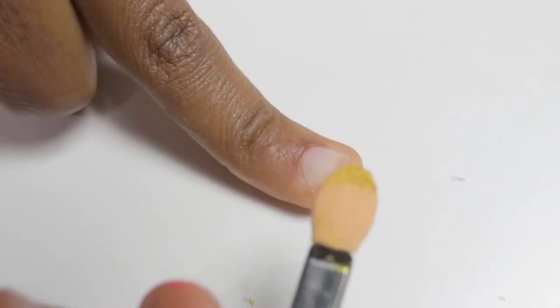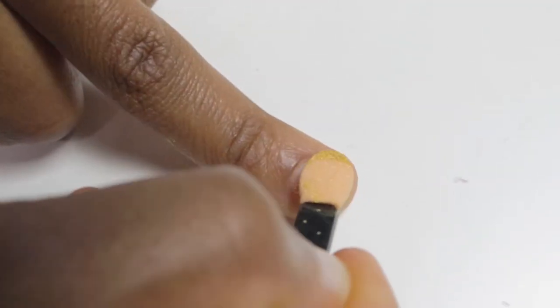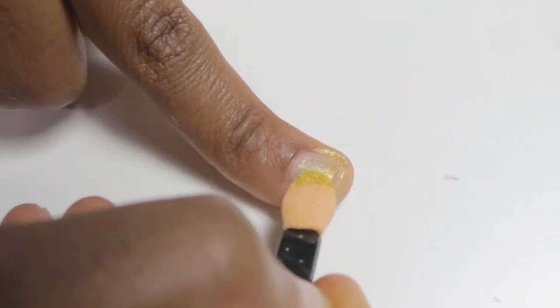These are also brushes that we use for nail art. If you have watched one of my previous videos, there is a video where I use these brushes on one of my nail arts. Next, this is called a chrome powder — this is also used for nail art. Let me open it and show you how it looks.